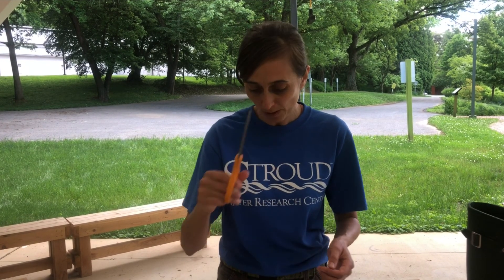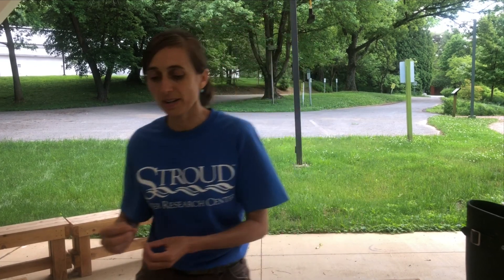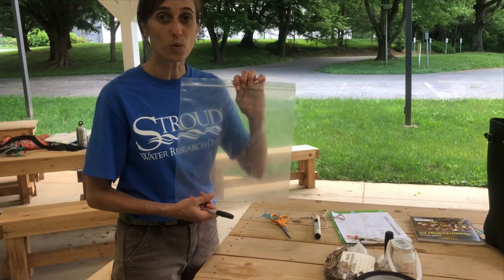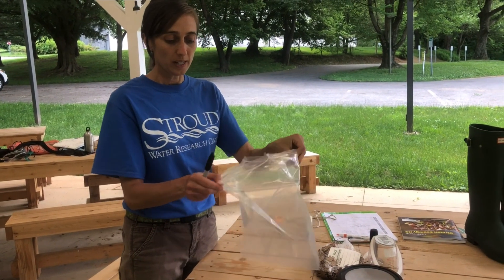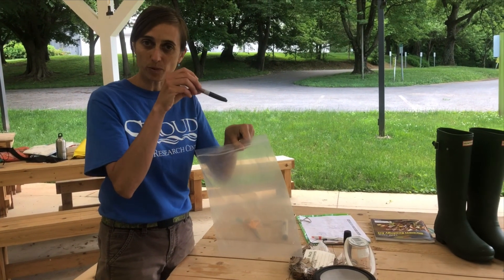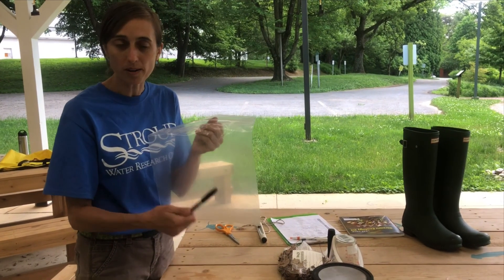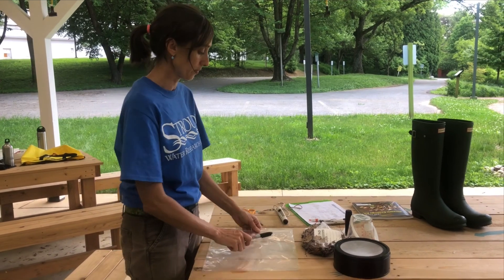Then you're going to need some scissors to cut those packs loose. And then what are we physically going to collect the packs in? Well, you can use the plastic bags that come with the kit — these are just perfect. You'll put the packs in there along with some creek water, and make sure you use the sharpie to label which pack that was, or packs plural.